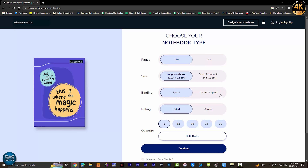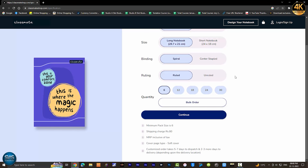You can select the same page on the right. You can select the ruling — ruled or unruled. You can also select the minimum size option on the right.